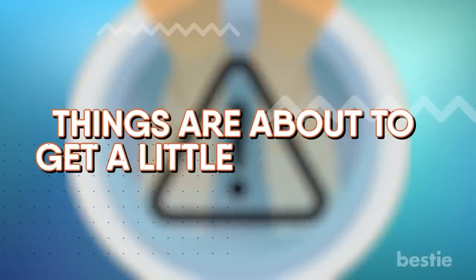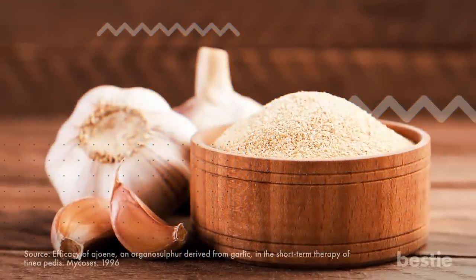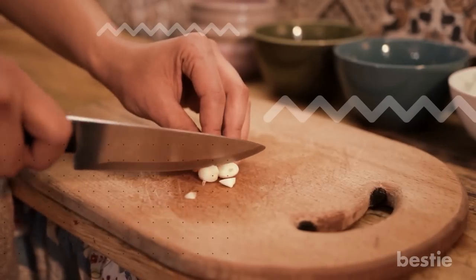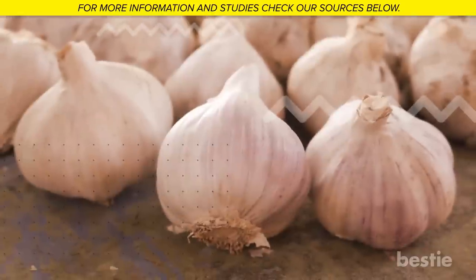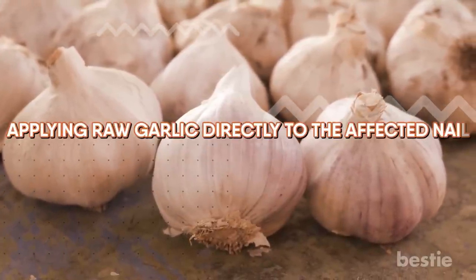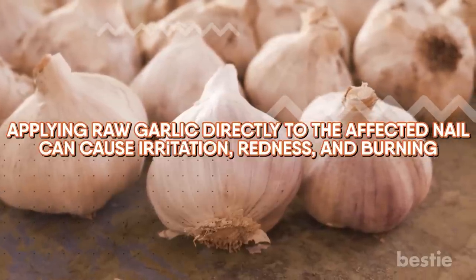Things are about to get a little stinky now. Grab some garlic from the pantry for the following home remedy. Multiple studies have found garlic to be a powerful antifungal and antimicrobial herb. Try crushing or chopping garlic cloves and applying them over the affected area. Let it rest on your foot for 30 minutes every day. This method might not work for everybody. Applying raw garlic directly to the affected nail can cause irritation, redness and burning if you're severely allergic to sulfur compounds or have allergic contact dermatitis.